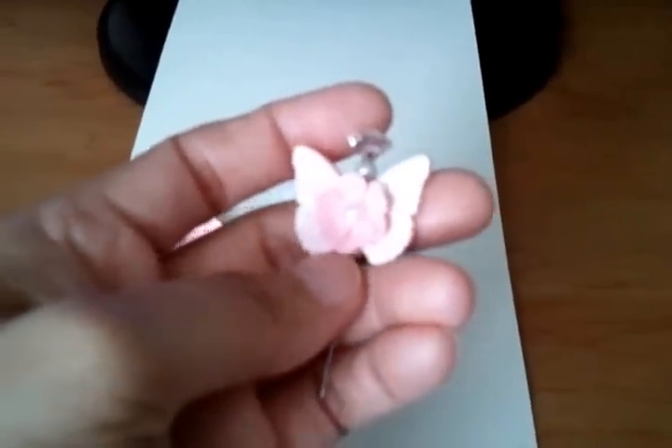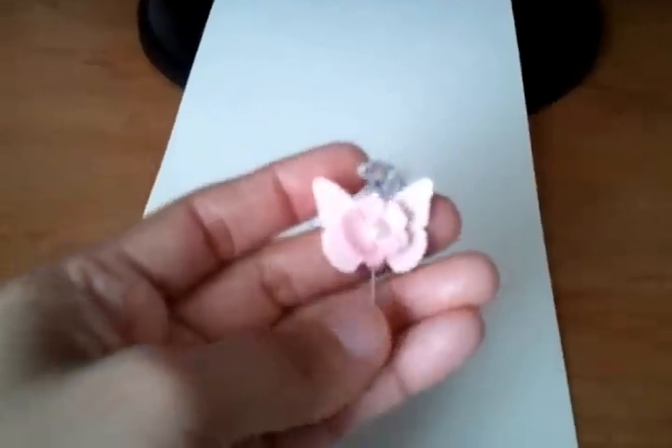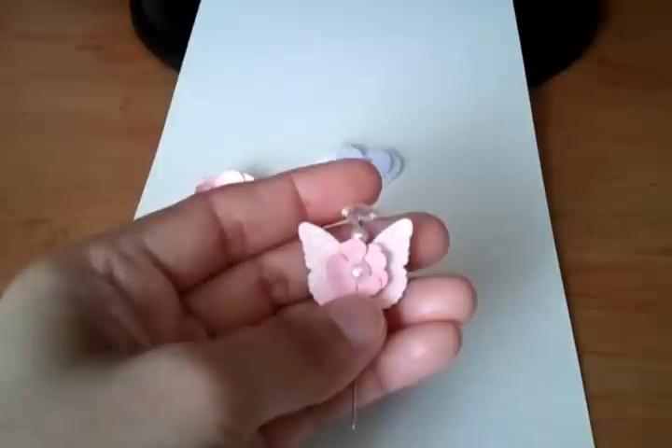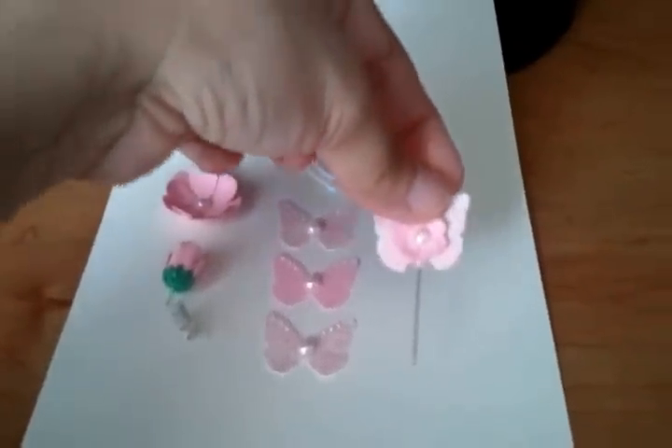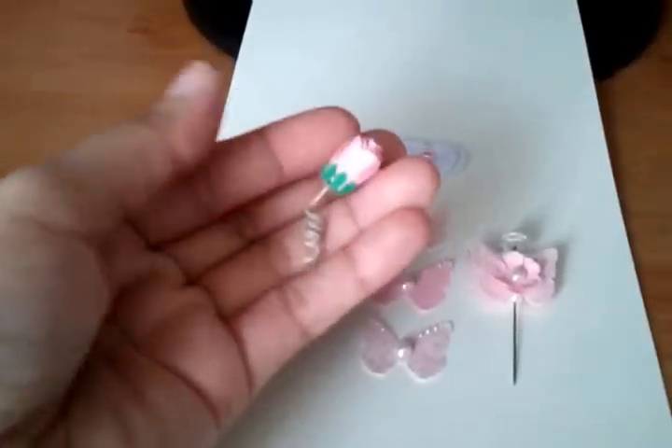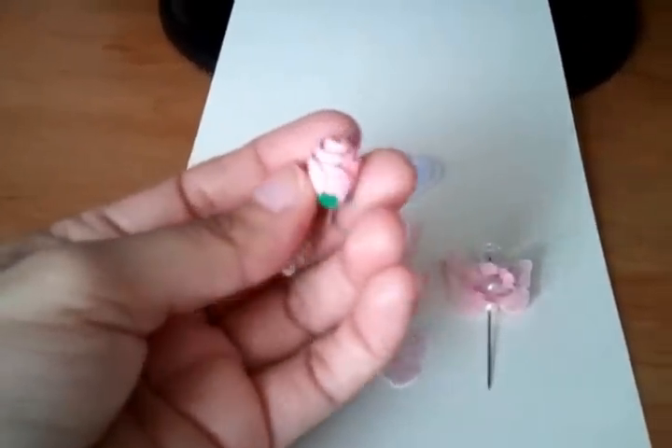I punched this tiny flower and I put a pearl on top. And I made this flower — or rose, I'm not sure — but it looks more like a rose.